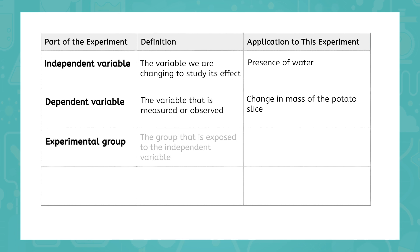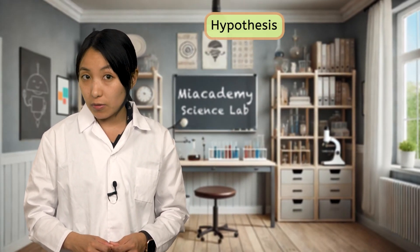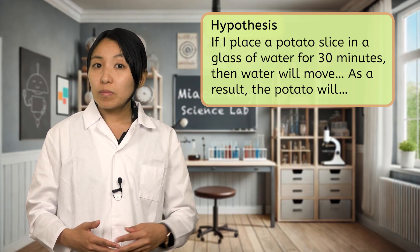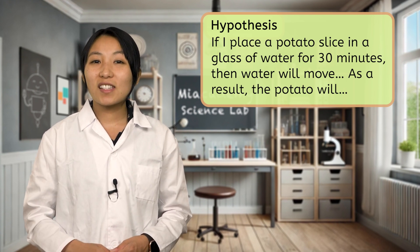The experimental group is the group that is exposed to the independent variable. In this case, our experimental group is the potato slice placed in water. Our control group is the group that is not exposed to the independent variable. In this case, our control group is the potato slice that is not placed in water. This group acts as a baseline for comparison. This way we can better understand how osmosis truly affected the potato slice left in water. Let's write a hypothesis based on what you know about osmosis and potatoes. If I place a potato slice in a glass of water for 30 minutes, then what do you think will happen? How will the water move? Based on the water movement, how do you expect the mass of the potato to change? Pause and record your hypothesis in your interactive lab notes.